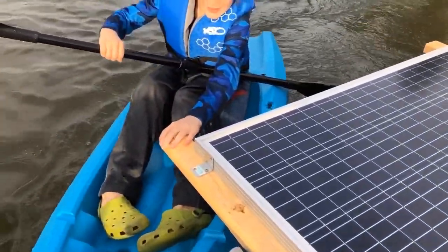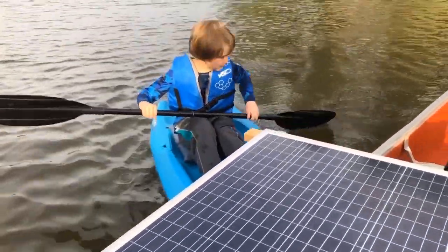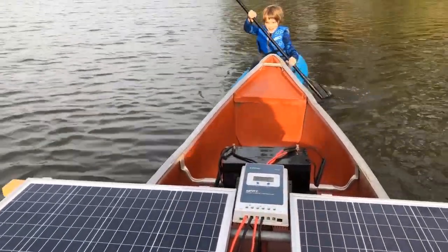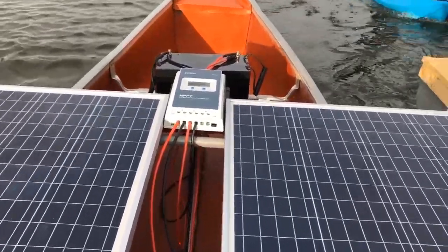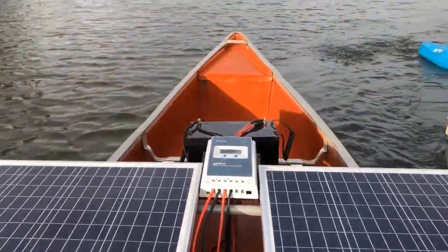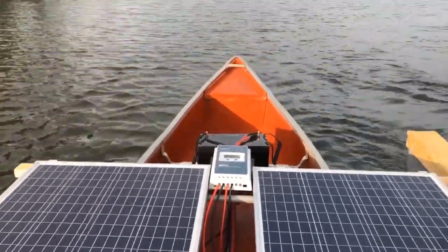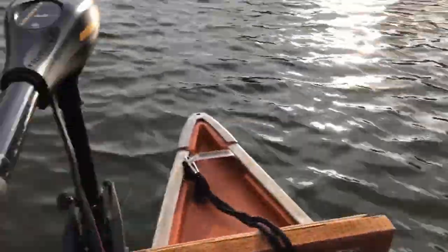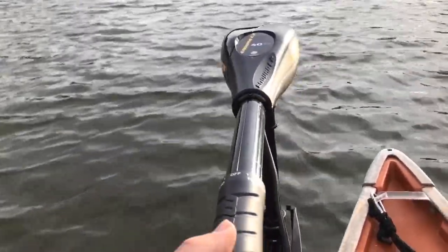You'll notice here that I used a charge controller to run solar energy from a couple of solar panels — I believe those are both 100 watt solar panels — to run that power to a battery, and then use that battery to run just an electric trolling motor. I don't remember the exact cost, but I think it was probably between $100 and $150. So not a super cheap motor, but probably on the cheaper end of what you can get and expect any kind of significant performance out of.